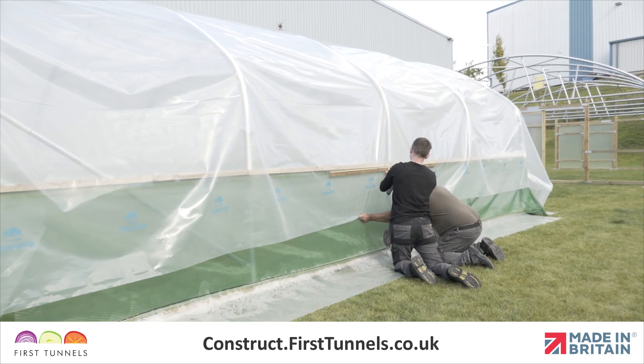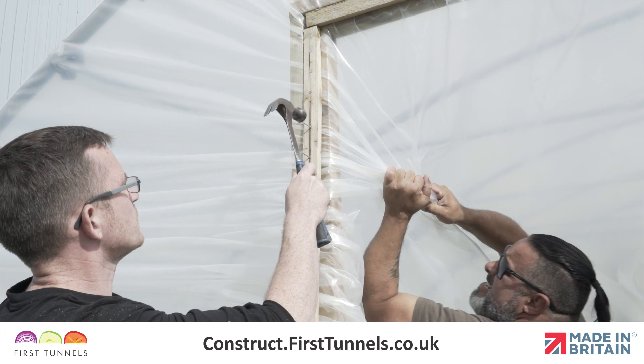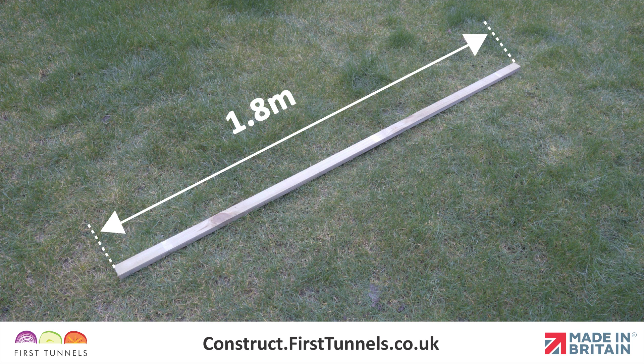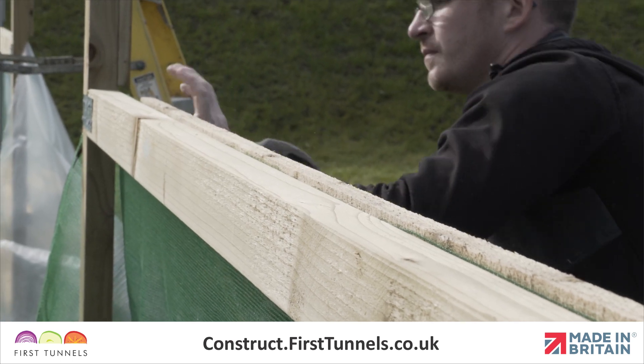The polytunnel cover is secured to the side rail or base rail and around the doorframe by trapping it between a rebate batten and a sheeting batten. Battens are 19mm x 38mm timber and come in 1.8m lengths and you will be required to cut them to size. The battens are secured in place using nails.